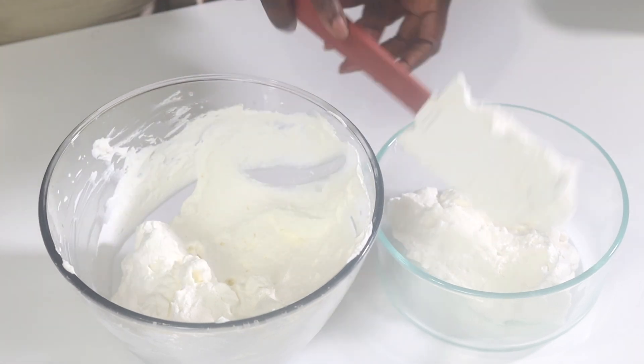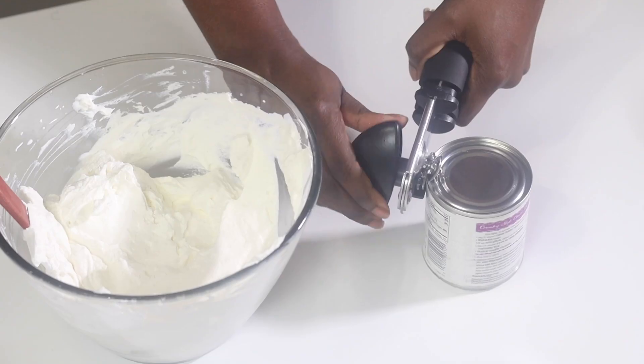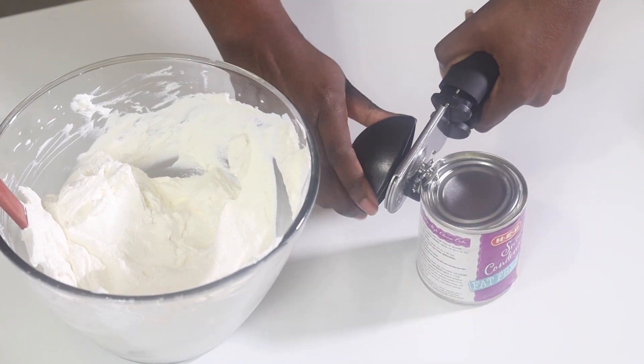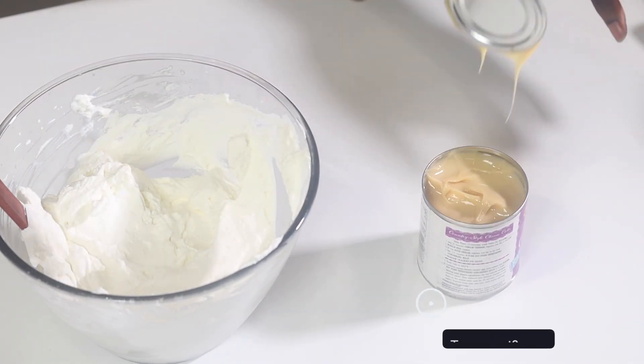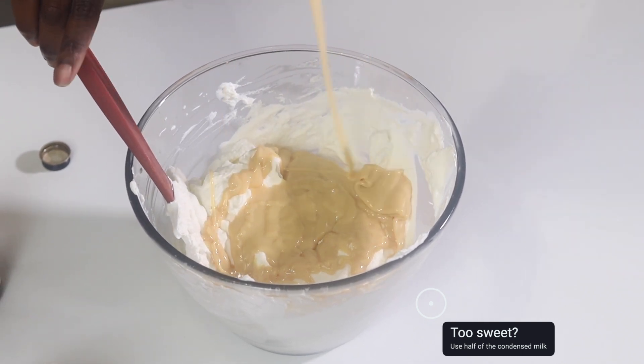Now I'm going to divide the whipped cream in half — half is going to be reserved to go on top of the banana pudding, and the other half I'm going to mix with sweetened condensed milk. I'm using a fat-free version, but you can use whatever you want. You could also cut down on the amount of sweetened condensed milk and just use half of it if you wanted to.